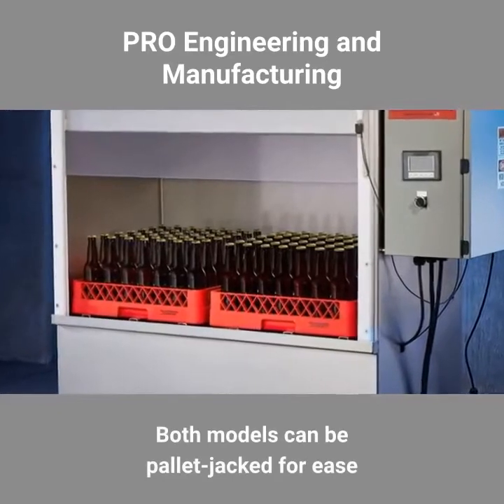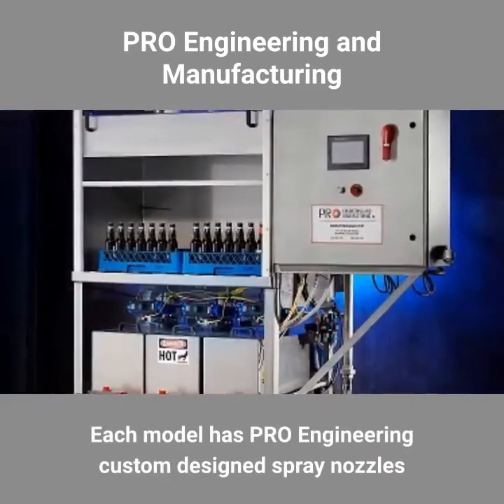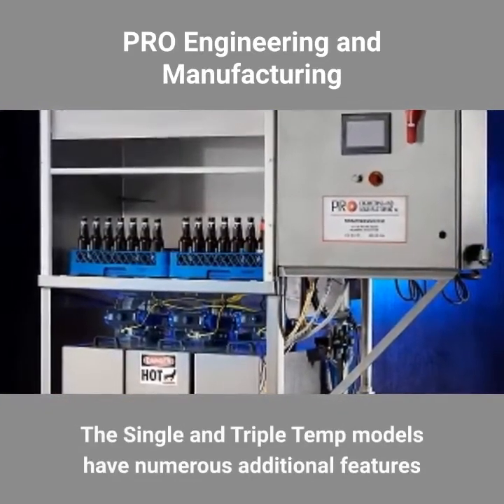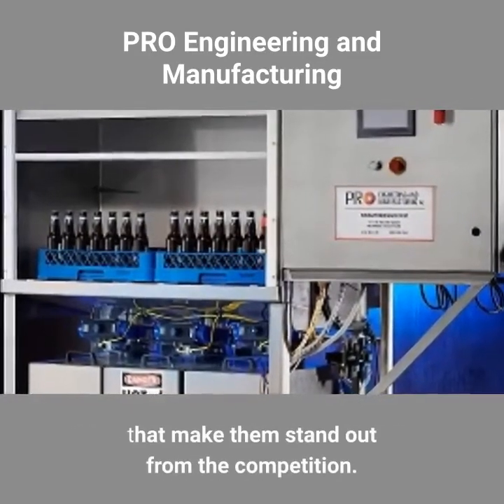Both models can be pallet jacked for ease of moving around the production floor. Each model has Pro Engineering custom designed spray nozzles that resist clogging. The single and triple temp models have numerous additional features that make them stand out from the competition.